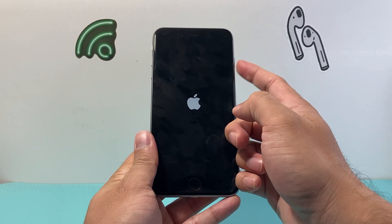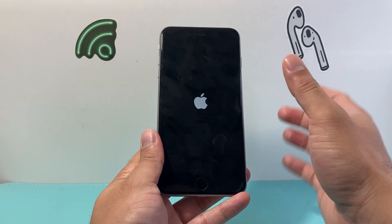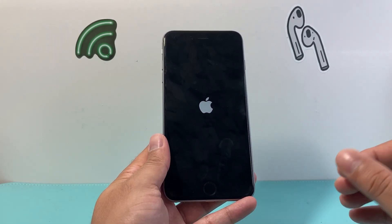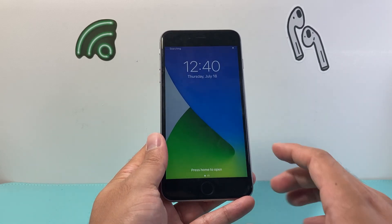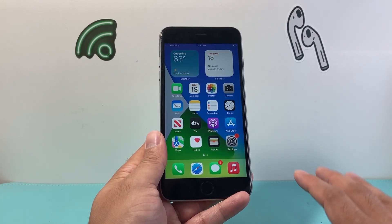That home button and that side lock button or the power button needs to be pressed together until the screen goes black in order to perform a hard reset. Now this method, all it does is shuts down the phone completely and reloads the code — it will not delete any of your personal data, so all of your photos, videos, and apps will still be safe on your iPhone.